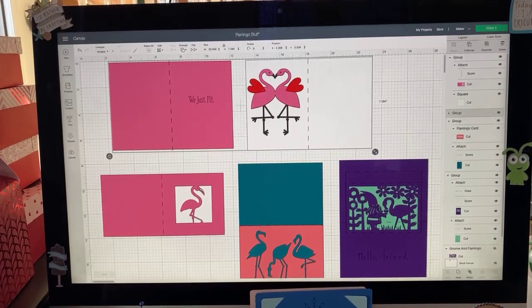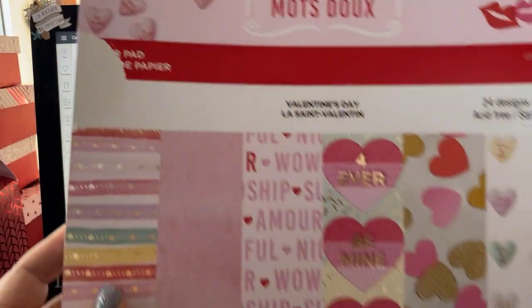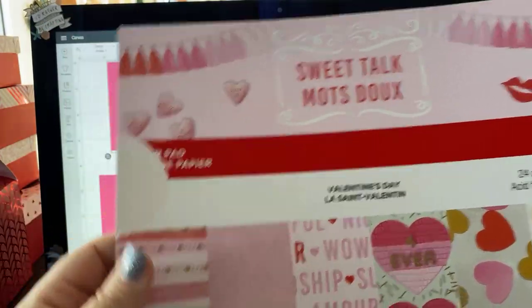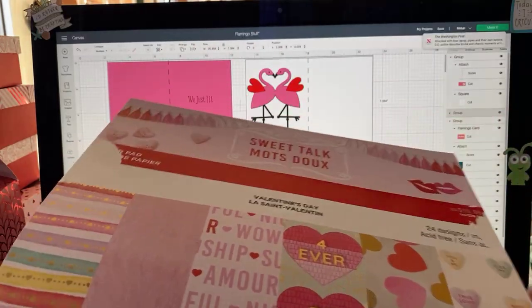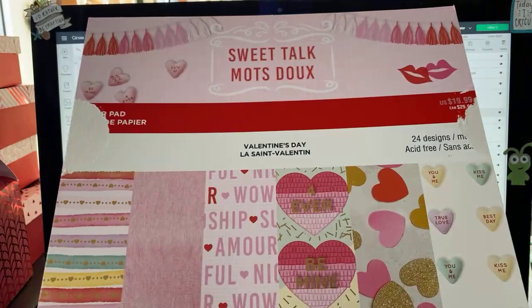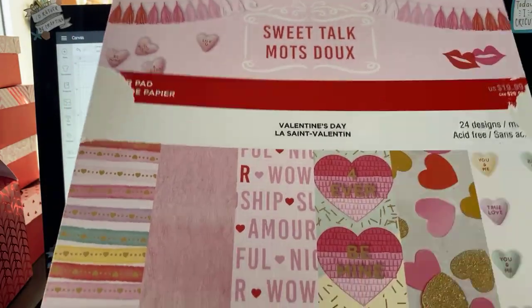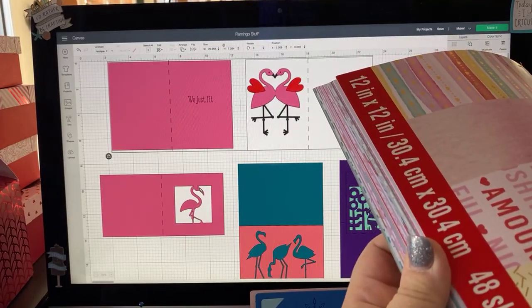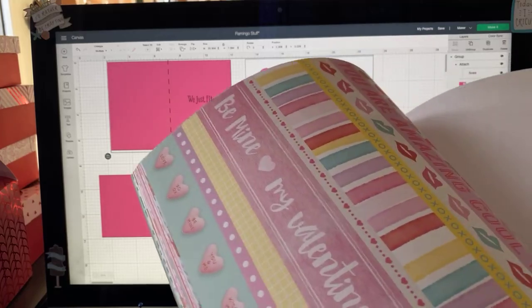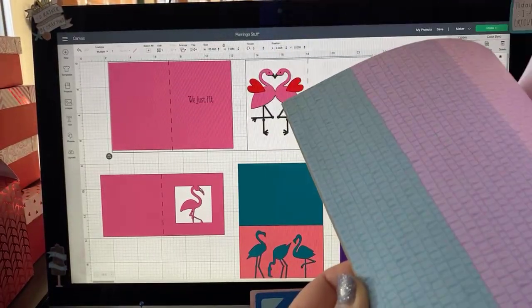For this particular card, I picked up this card stock pack from Michael's. It's part of their Valentine's Day collection. Online they sold out of all of these, but in individual stores they might have them. This one's called 'Sweet Talk' and it was not part of the hot buy. Normally it's $19, but they had a 20% off, so I got it for about $16. You get 24 designs and a total of 48 sheets. Most of them you can use — some are great for scrapbooking, but most you can use instead of just plain white.